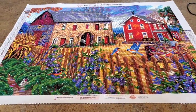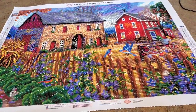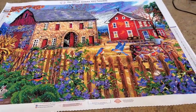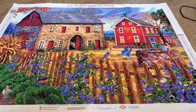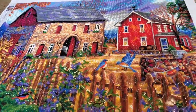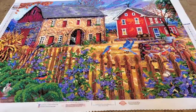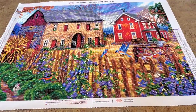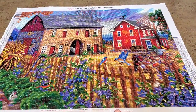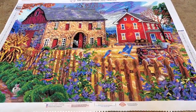Hey everybody, it is Mindy and I am here to show you this absolutely gorgeous painting. It's done — it's my painting I did for the Chuck-along, 'The Bluebird's Song.' It's absolutely beautiful and it was just so much fun to work on. I wanted you to see it first of all in its entirety from a distance. It's gorgeous. I did some customizing on this one — it's one of the first ones I did this much customizing on.